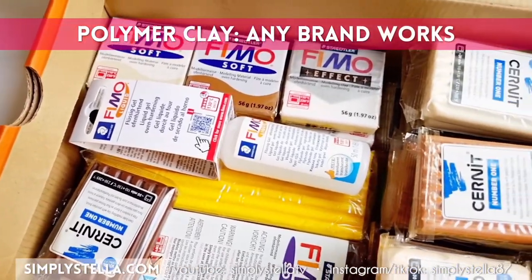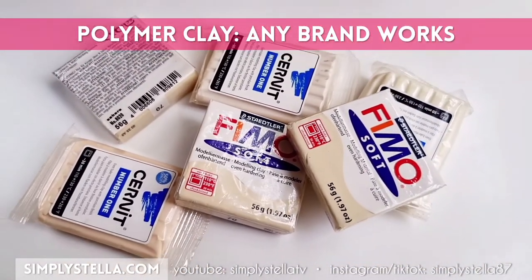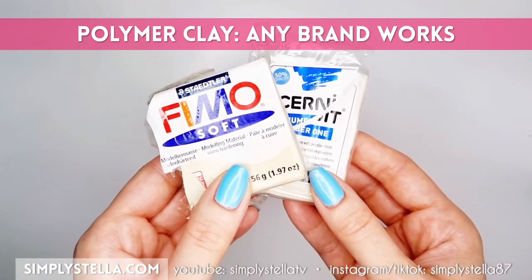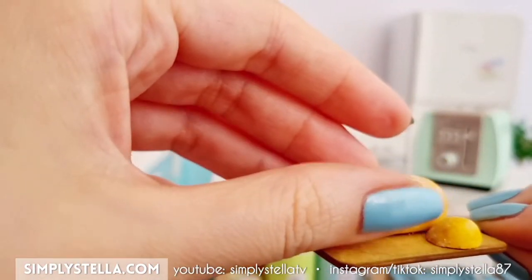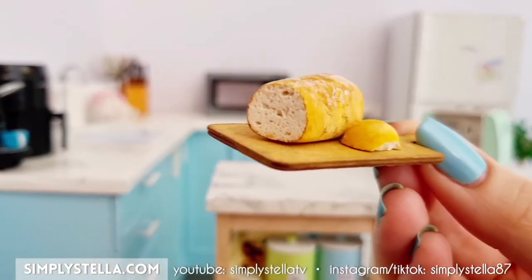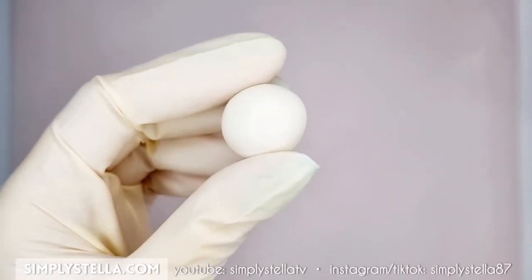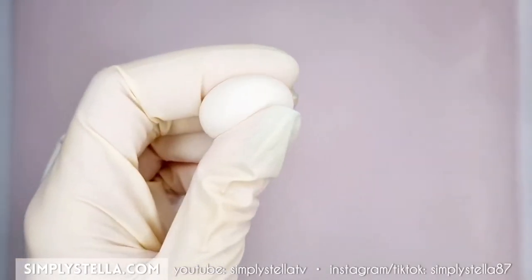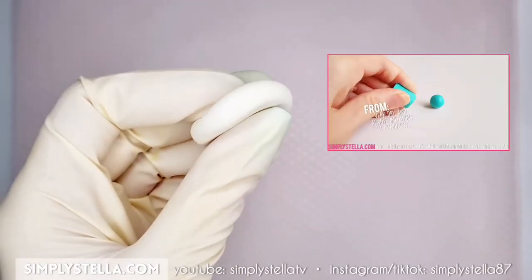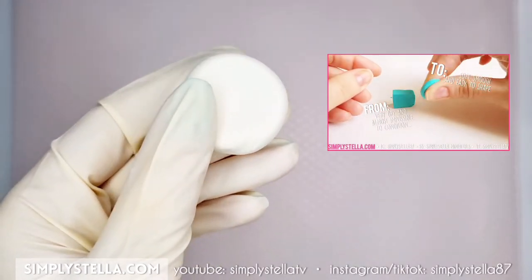Any brand of polymer clay will work. I have used several different brands over the years, sometimes even mixing different brands together, and they all work the same. One thing to keep in mind: your clay has to be properly conditioned. A trick to check this is to roll it into a ball and flatten it between your fingers — if the edge of the disc is smooth and even, your clay is conditioned. You can find a quick hack to condition clay in merely seconds in this video linked in the top right corner.